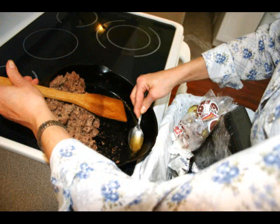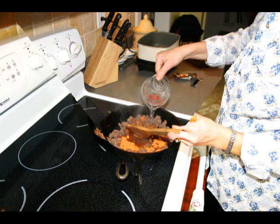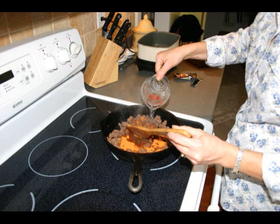I drain mine off with a spoon straight into the trash as quickly as I can. Now I add a package of taco seasoning. I try to get low sodium so I can control some of the salt.